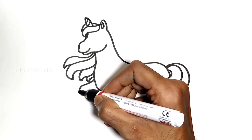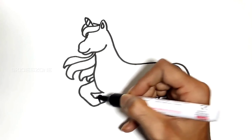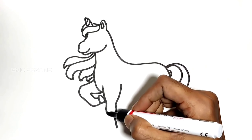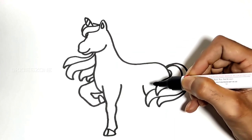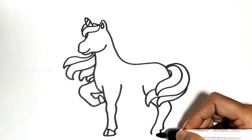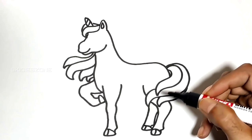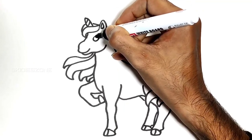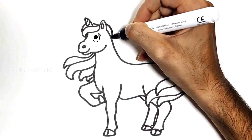I'm going to show you how to draw a unicorn.